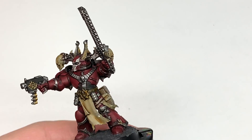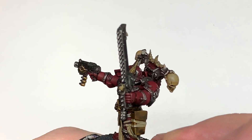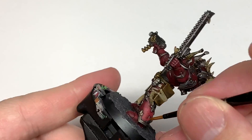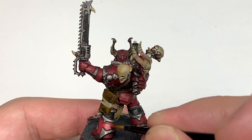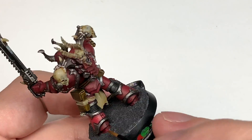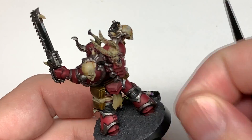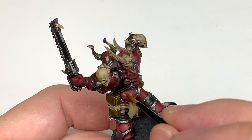With the Corn Red done, we're going to move on to Citadel Wazdakka Red and start to highlight it. Like before, you want to make sure you're highlighting the areas that will be catching the light, and even then you don't want to be doing it all over the miniature — just in certain parts. The bottom of the lower leg armour will be catching a fair bit of light, whereas the inside of the legs will be quite darkly shaded.